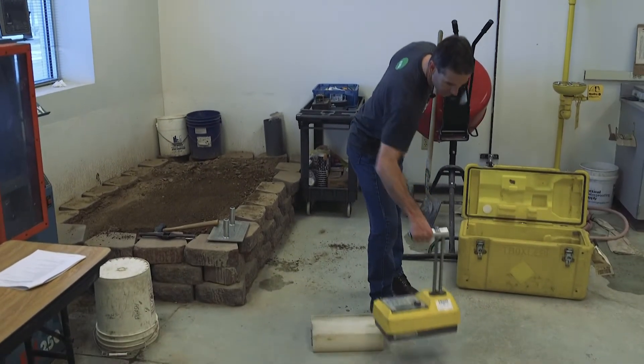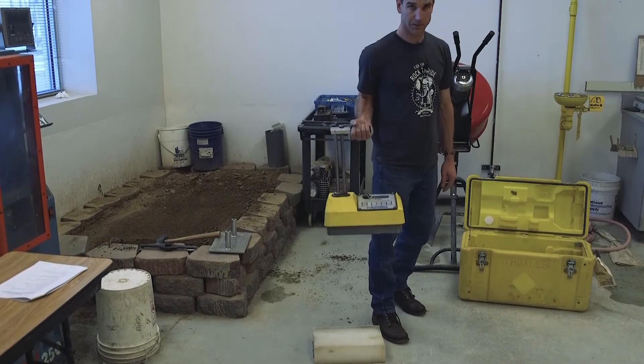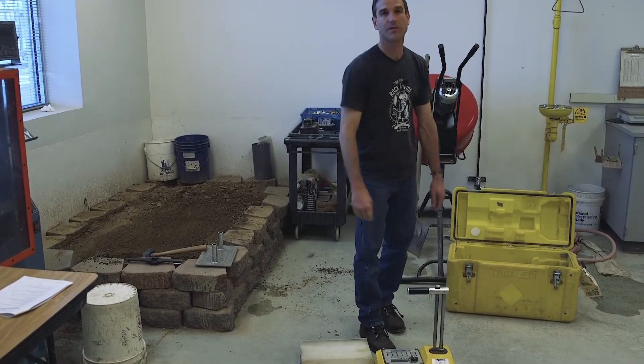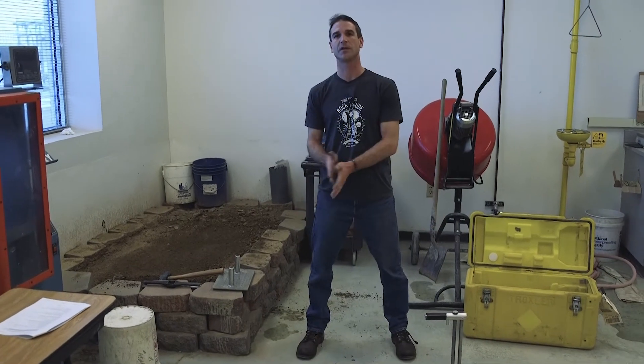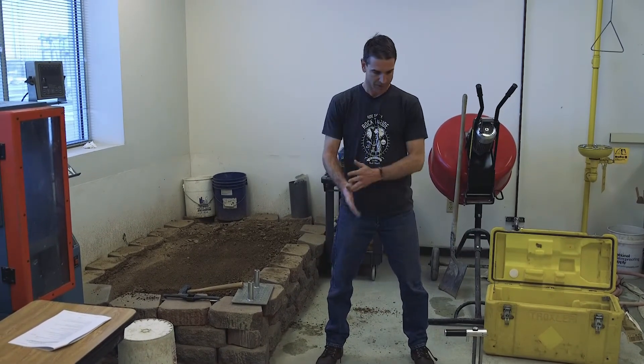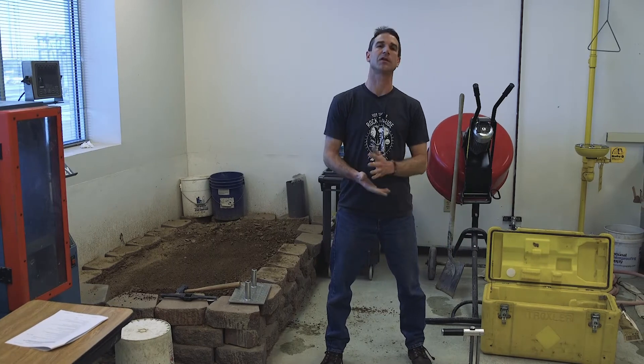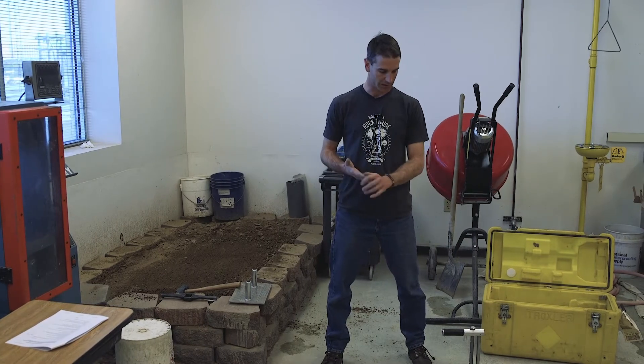When you come in to certify, this is the gauge you're going to use. What you need to know about this gauge: it is a dummy gauge — there is no radioactive source in this gauge. So when you come in to certify, you don't need to worry about radiation safety training with this particular gauge.